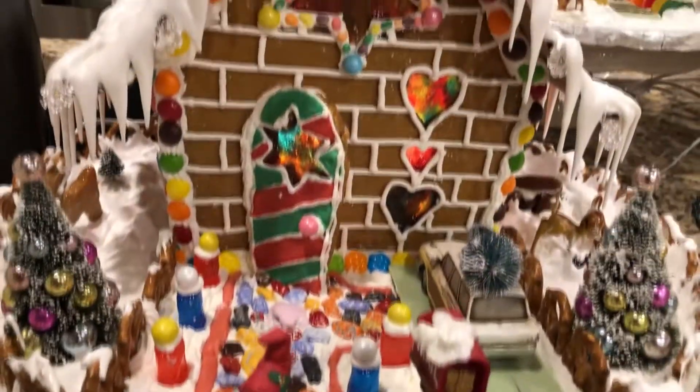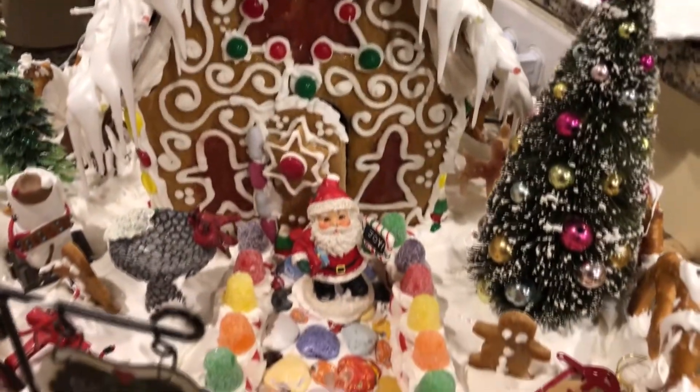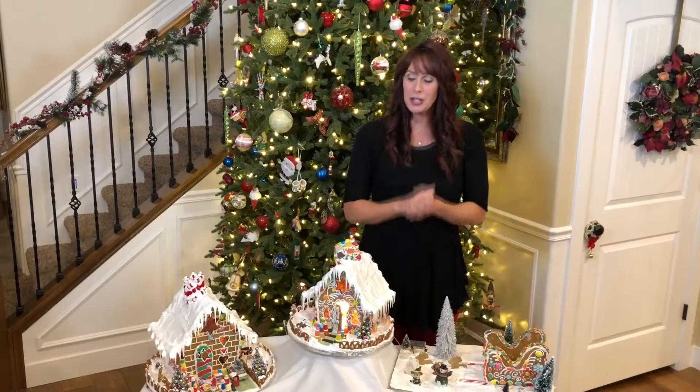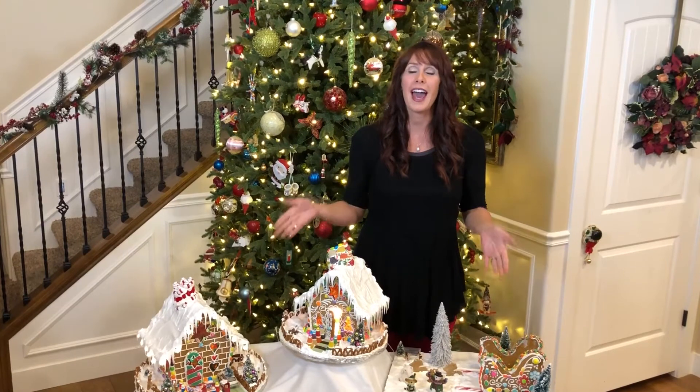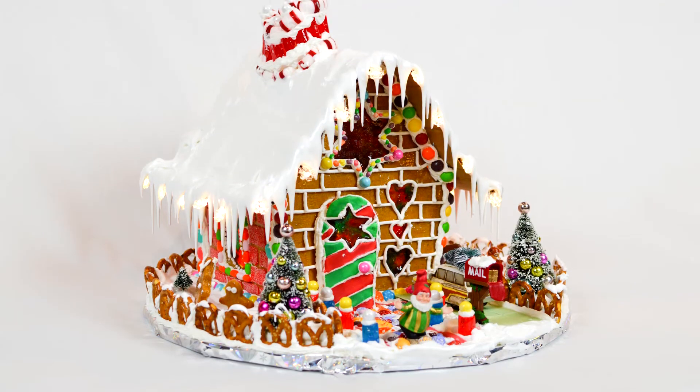Go to my website at thegingerbreadfairy.com or click on the links below, where you can get all the recipes and the video tutorial and learn how to do this for yourself. I hope that when you make these it will bring as much joy and memories to your family as it has to mine. May you all have a wonderful holiday season.